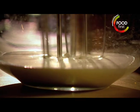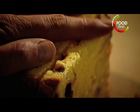Beat double cream until three-quarters whipped and fold into the mascarpone. Slice and cube the panettone, sprinkle with brandy, and toss.